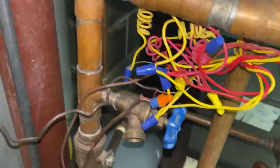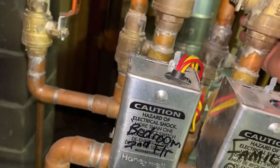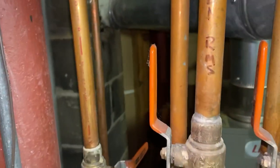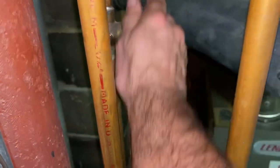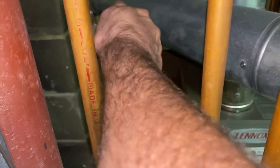Close my return and supply shutoffs right here. Two, three — water feed ball valve. Close this off. Hopefully that shuts the water off.